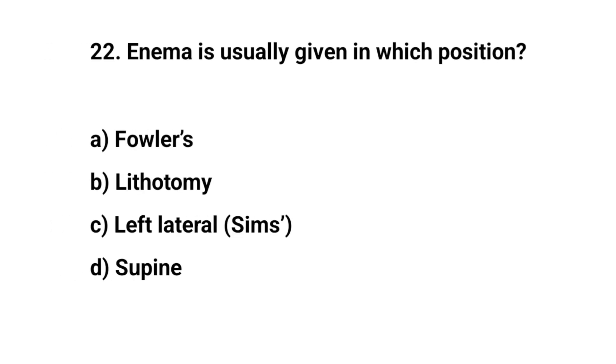Question number twenty-two. Enema is usually given in which position? The right answer is C: Left lateral.